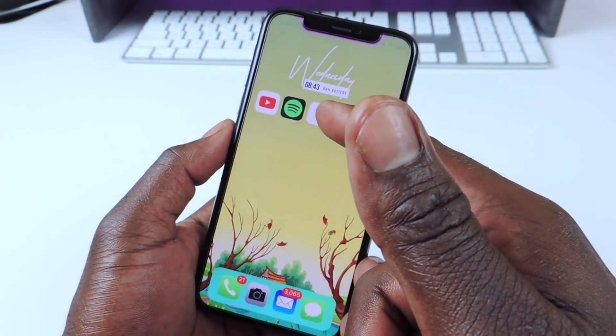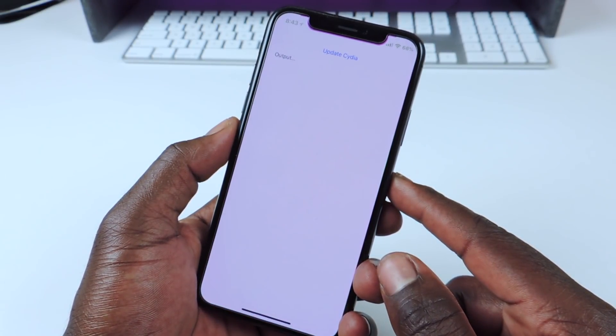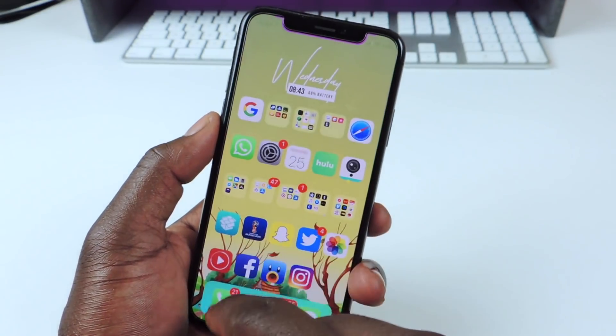It should appear as an app on your phone, just like that. After that, you can go back to Cydia.